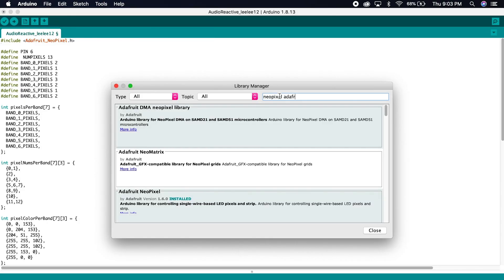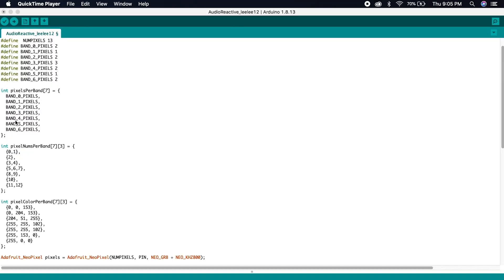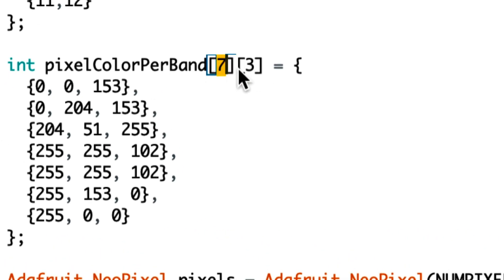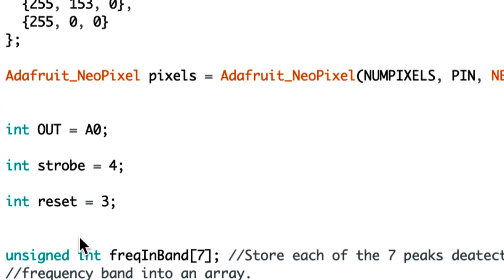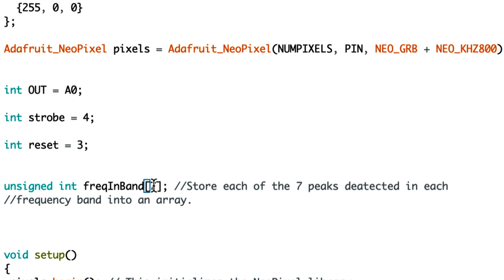First, we include our Adafruit NeoPixel component file. Then we define all of our variables that we'll be using in our code. We declare our pixels per band array — it has a length of seven — and we assign each index of that array to one of the band pixel variables. We declare our pixel nums per band 2D array, which has a length of seven and a depth of three, and we'll fill that with the numbers zero through 12, representing 13 lights on our LED strip. We declare our pixel color per band 2D array — also a length of seven and depth of three — and we fill that with the specific RGB numbers of the colors that we want. We declare the Adafruit NeoPixel pixels code — this is mandatory, just copy and paste it. Then we'll declare our OUT, STROBE, and RESET variables. We use this line of code to store each of the seven peaks detected in each frequency band into an array.